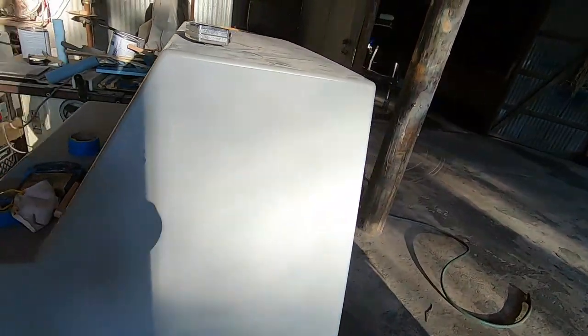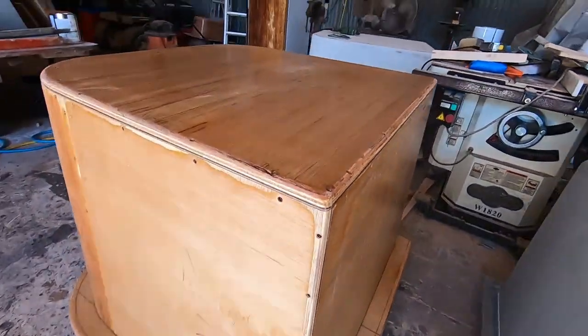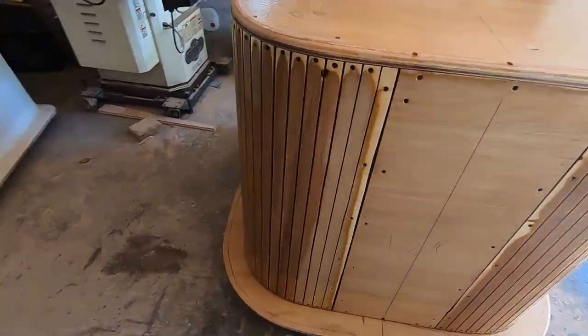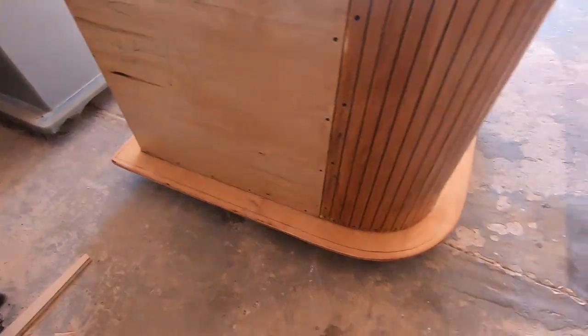We've got the console pattern built here. It's already been fiberglassed and coated in the gray vinyl ester primer — that's what's coming next for this one. We got it all resin coated and sealed. You can see a little bit of gloss and shine on that surface. I've also gone around and slightly sanded any little drips, runs, or minor imperfections on that surface.